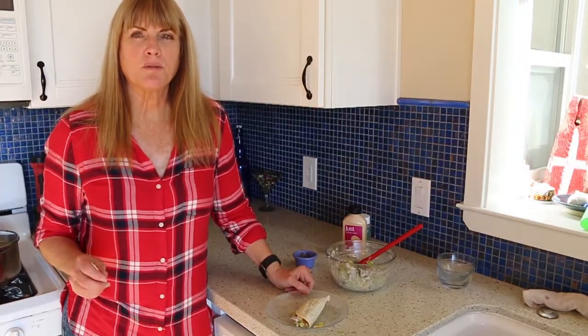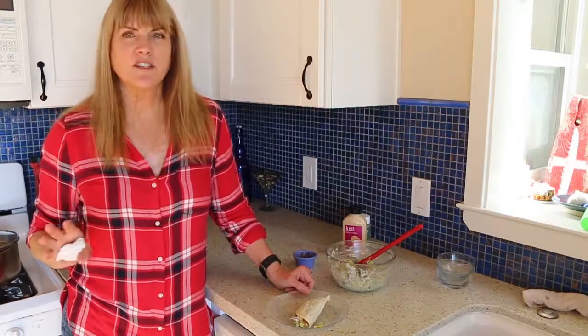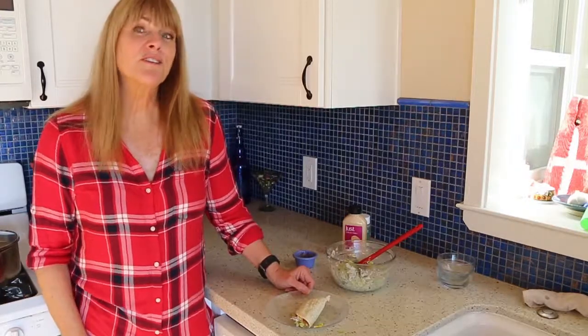You've got the kick from the chipotle mayo. You've got the crunch of the onion and the corn. And then the lettuce is just so refreshing. So give this one a try.